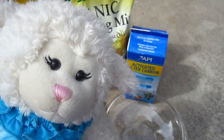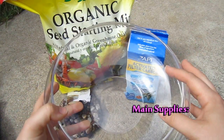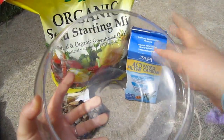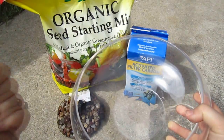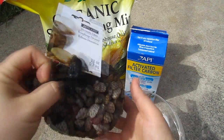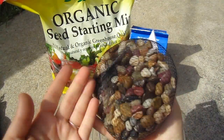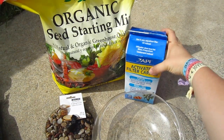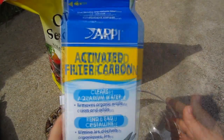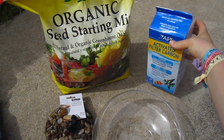Now we're going to take a look at the supplies that you're going to need. First you're going to need a glass container. This one I got at a craft store — it's supposed to be for putting a candle inside, so it has a nice wide opening. You can use a cookie jar, a pickle jar, an old fish bowl, anything like that — but a glass container. And then we're going to have rocks. You need rocks at the very bottom so that way the water you water the plants with has a place to drain to. And then this one is optional — it's activated filter carbon. You can get this at a pet store; people use it for aquariums to clean the water. It keeps the soil from smelling and keeps it fresh.